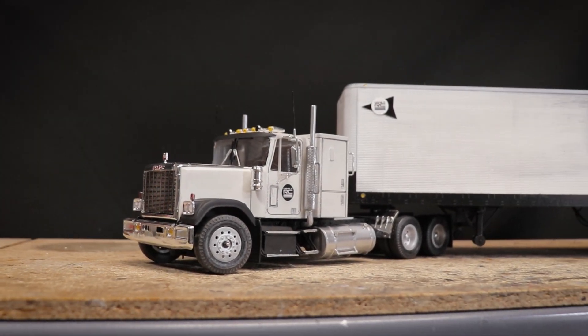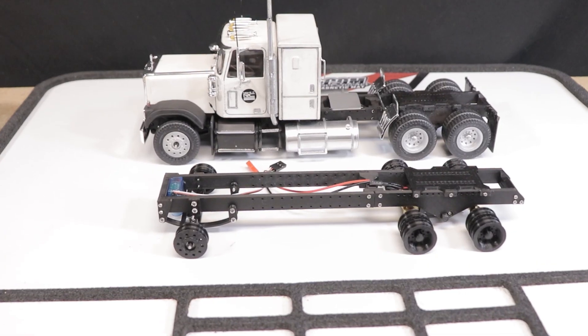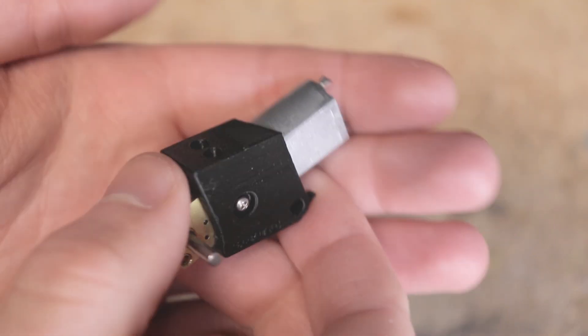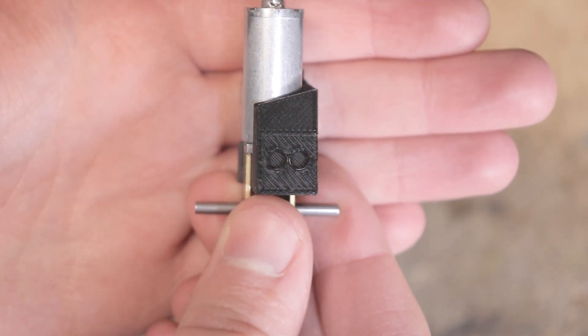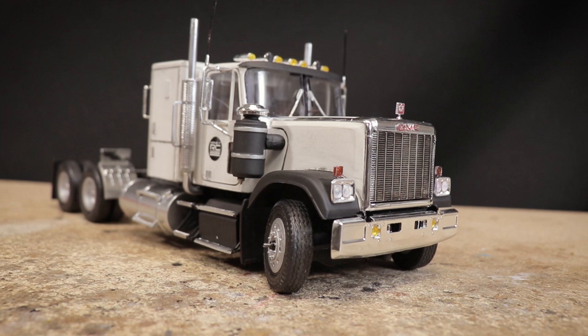Hello everyone and welcome back. I'm tiny trucking here on the channel once again, this time with a little update on the CTC-01 chassis. A small change, but I think it's a big improvement and a highly requested part — but it took a little more time to get things figured out than I thought it would, which I'll be talking about in just a bit.